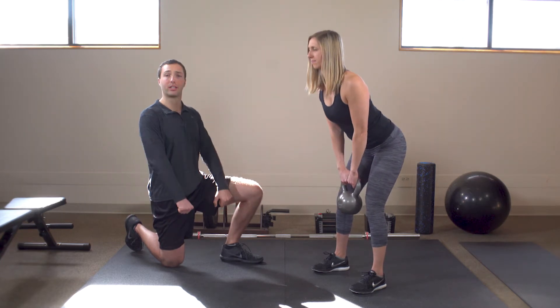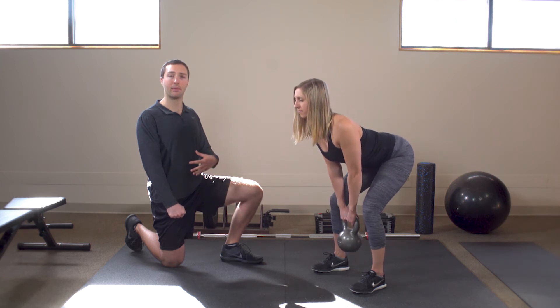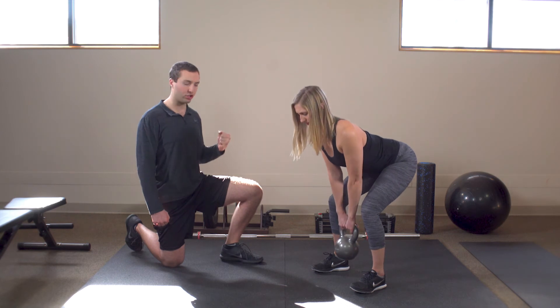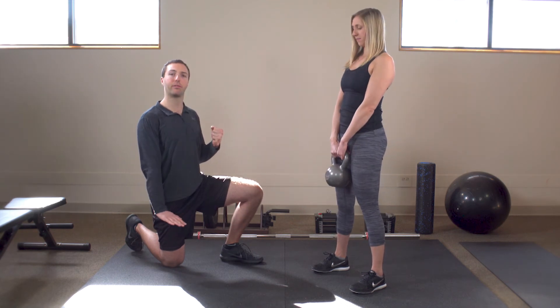At the top, she wants to clamp her lats back, abs are nice and tight, chin tucked down, making sure she's keeping a neutral spine, and really squeezing and pushing through the floor with her glutes.